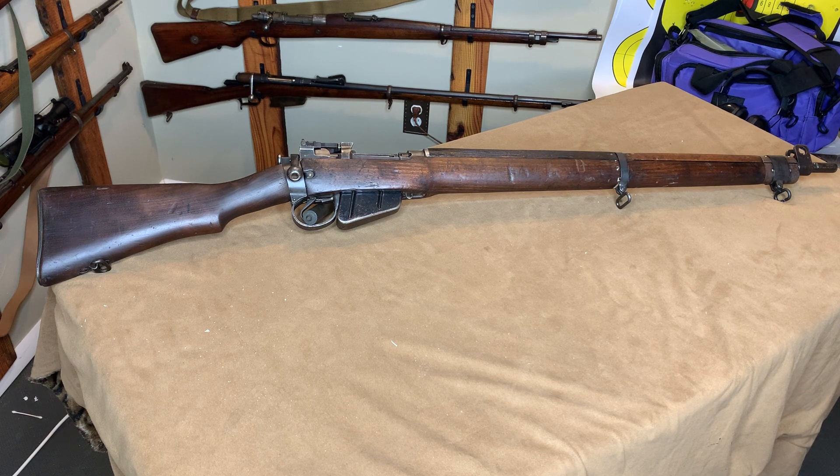YouTube, this is the finished product. That's my Hunter's Lodge Number Four, Mark One. It is all put back together and looking good. I'm happy with the way it turned out.